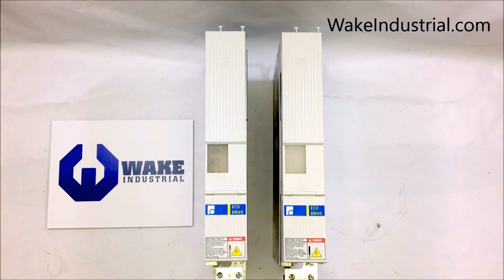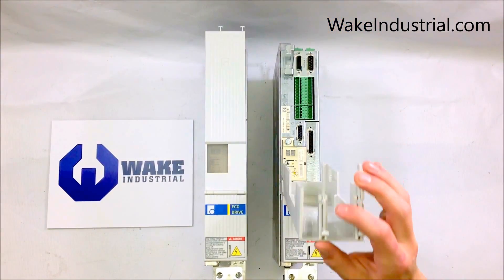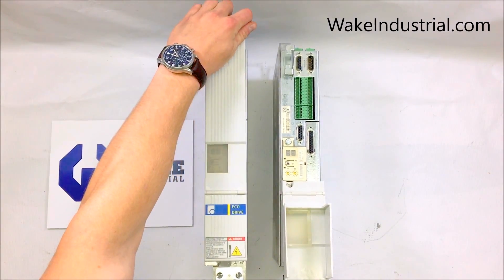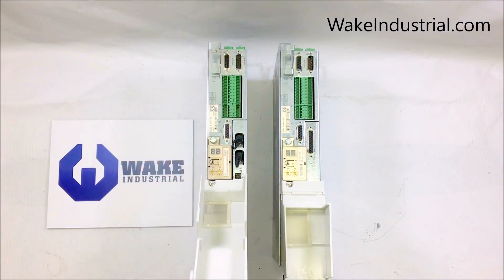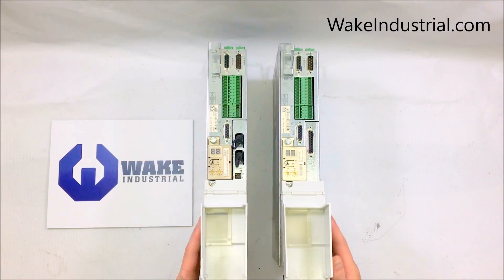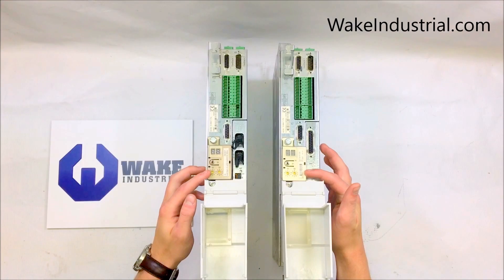This drive on the right is a DKC 01.3-040-7-FW and on the left is a DKC 02.3-040-7-FW. As you can see, both of them are nearly identical. This is a common trend among all 40 amp, 100 amp, and 200 amp DKC drives. They are differentiable, however, by the option card found here on the side and by the encoder on top.